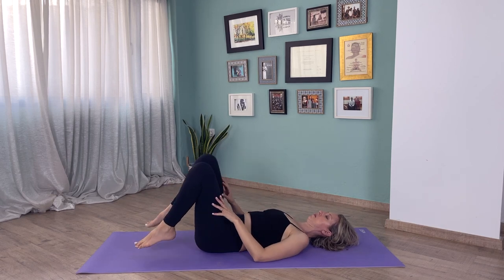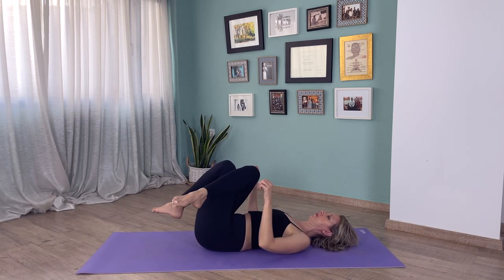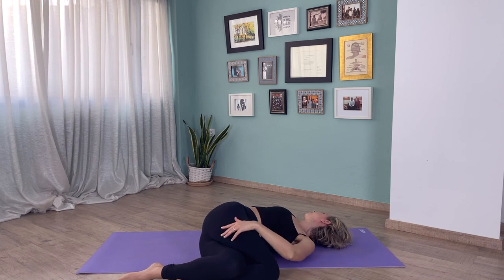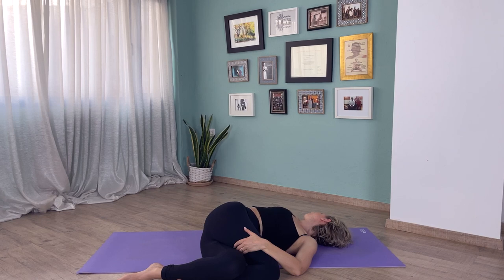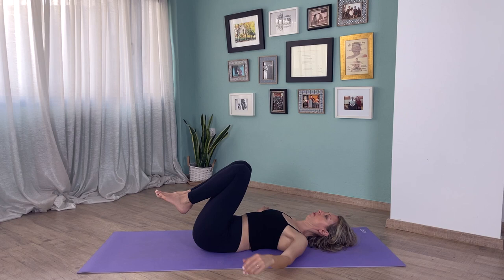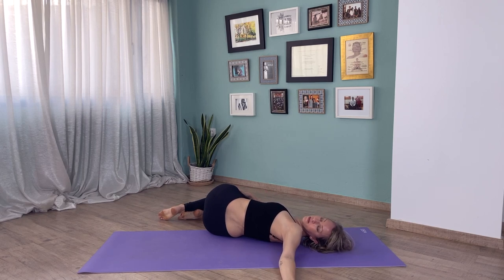Exhale and slowly release. Now bring your right knee over your left, bring your hands at shoulder height on the floor, and we're going to twist to the left. Bring your knees to the floor to the left and turn your head to the right. You can encourage this stretch by bringing your left hand on top of your knees. Just make sure you're working to wherever is right for you.